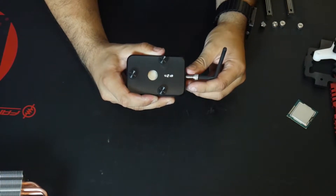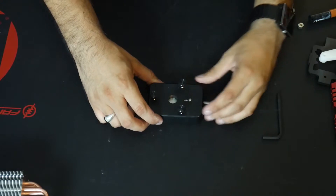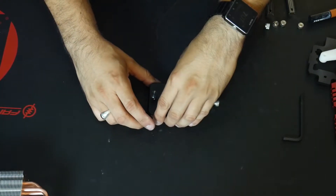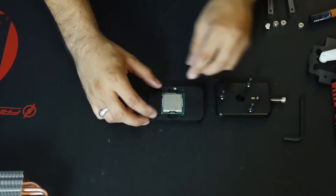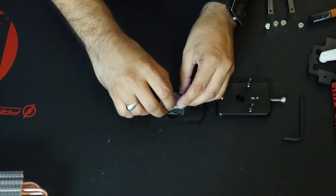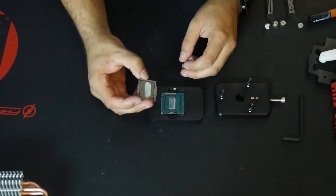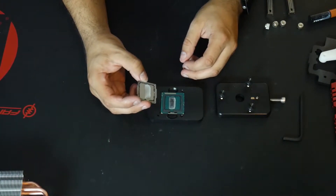I hope I didn't just break the processor, because that was pretty loud. Okay, moment of truth now — go ahead and take this off. And oh, look at that. The heat spreader is loose. Oh, and I drop it right on the die. Great. Why would you do that?